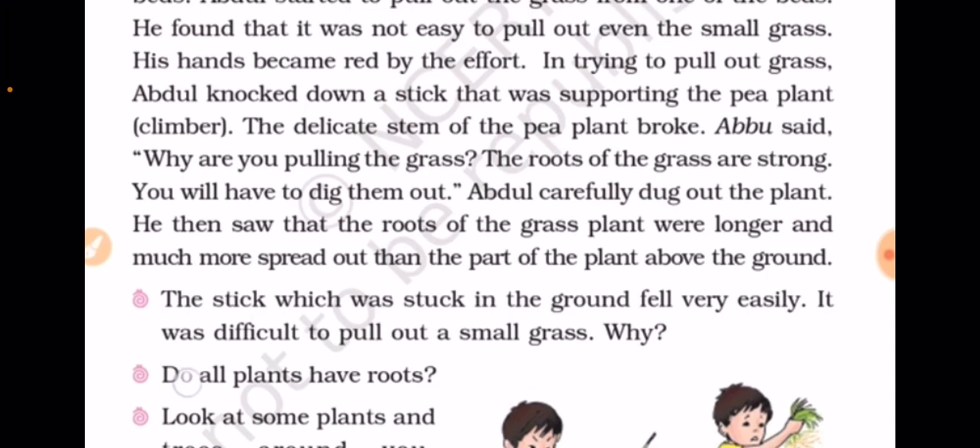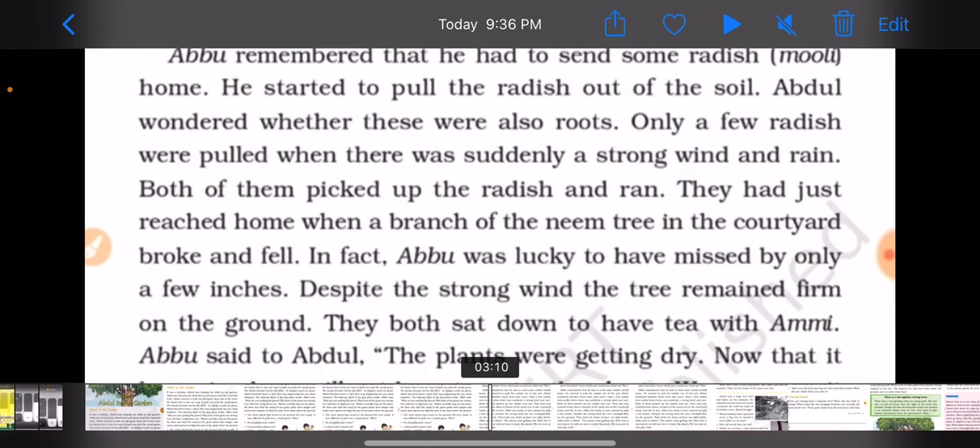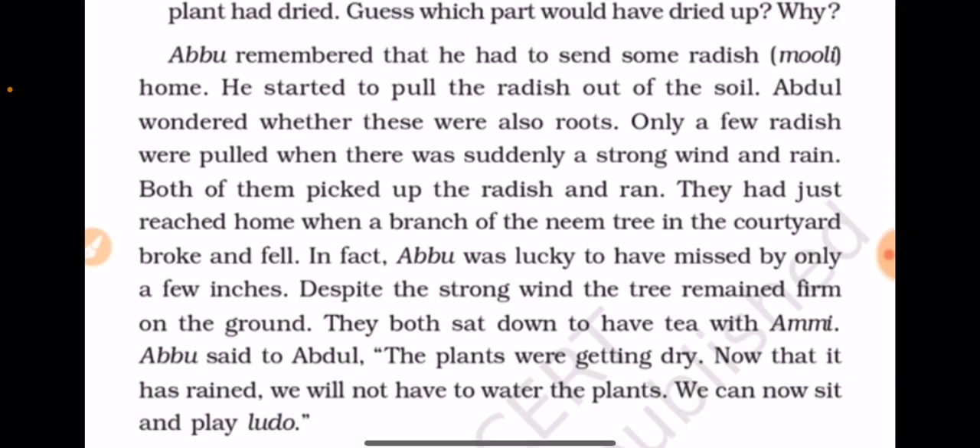This will be a question that we will do in the next part of the exercise. Abu remembered that he had to send some radish home. He started to pull the radish out of the soil. Abdul wondered whether these were also roots.